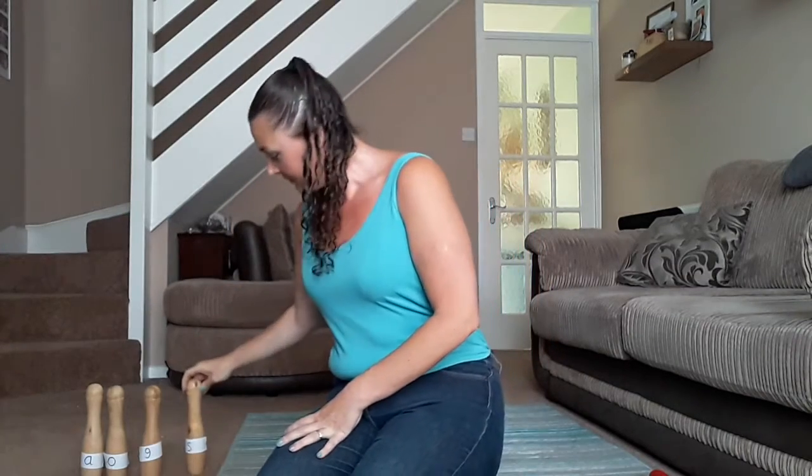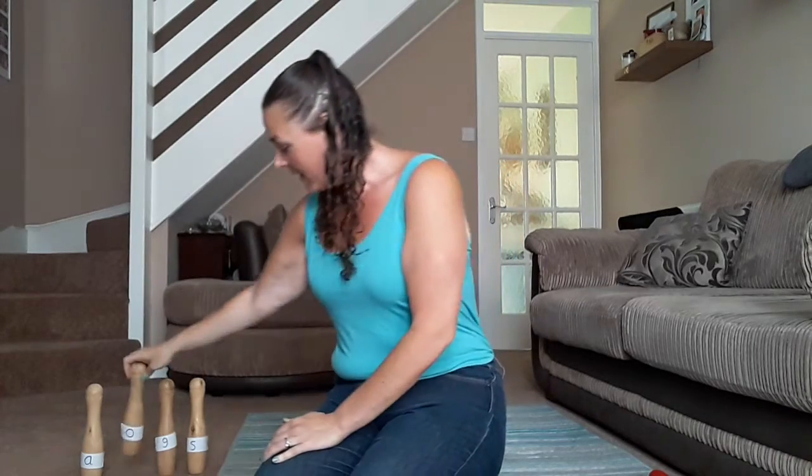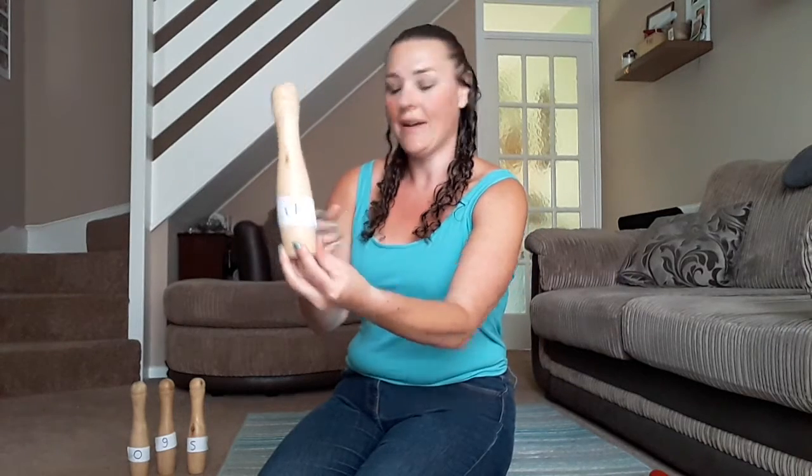So I've labelled mine — can you see this one? That's the letter S. Then I've got a G. Then we've got O and A. I've only made four to show you today but we can add more if you want to.